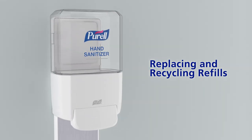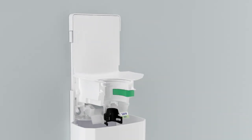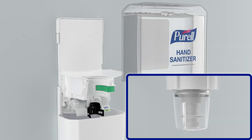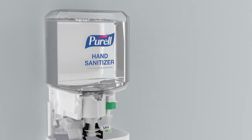To install a refill, open the dispenser. Then press the green release button and remove the empty refill. Ensure that the refill and dispenser labels match. Remove the cap and insert the refill until you hear an audible click.